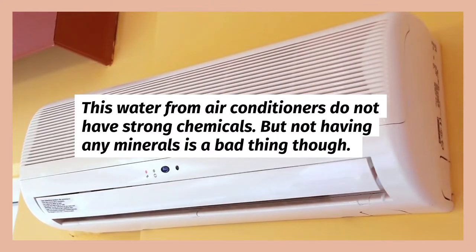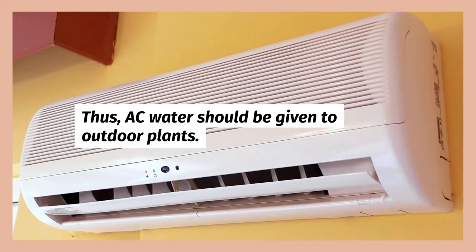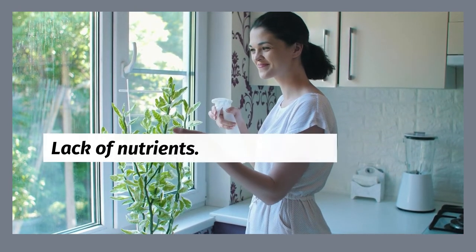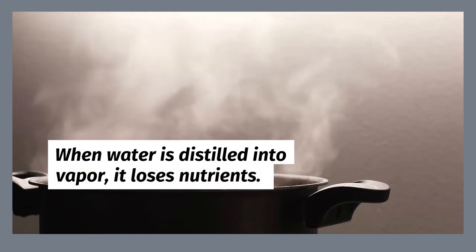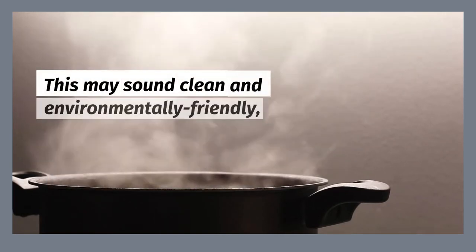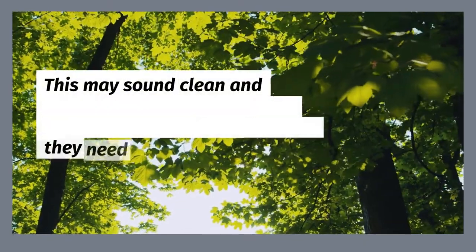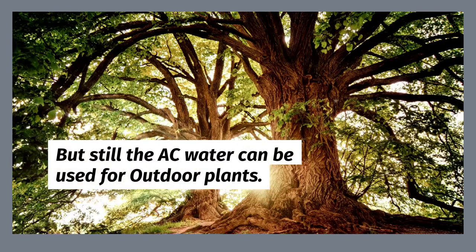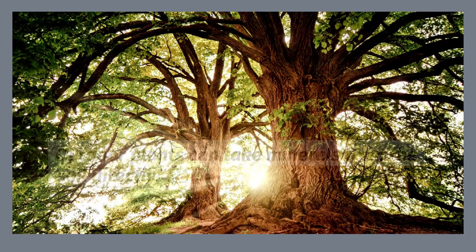But not having any minerals is a bad thing. AC water should be given to outdoor plants. How can AC water be bad to plants? Lack of nutrients. The AC water is almost like rainwater, which does not have any minerals for the plant. This may sound clean and environmentally friendly, but it is not beneficial to plants because they need minerals for photosynthesis. But still, AC water can be used for outdoor plants, as they can take minerals from the soil directly.